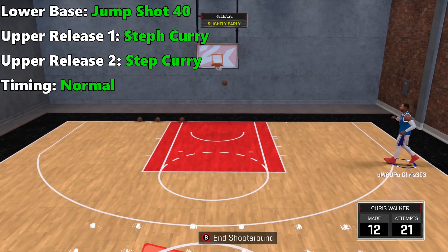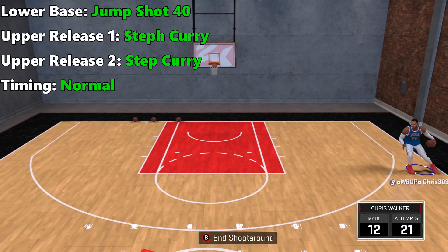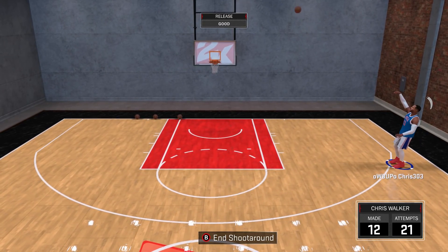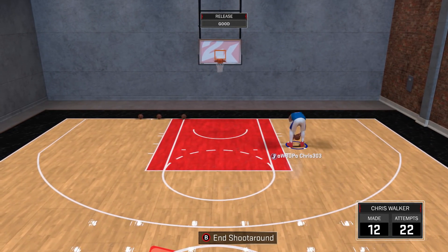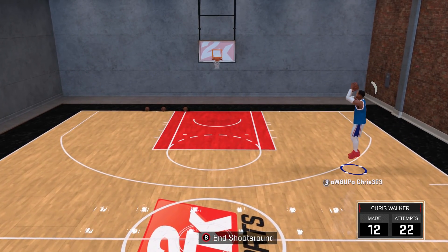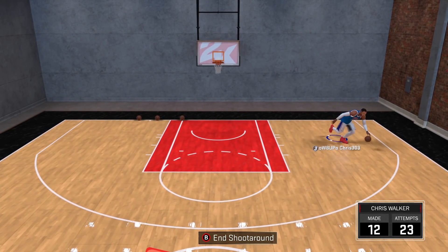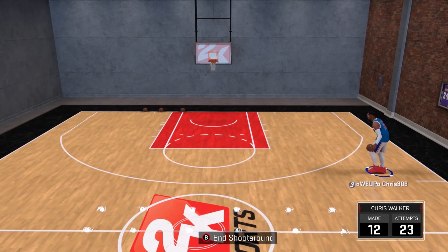Coming in at number 9 is lower base jump shot 40, upper release 1 Steph Curry, and timing normal. This release is sort of like a pogo stick — he dips low then bounces straight up. It's helped by the fact you release it on the way up, but since it's a slight delay it's no bueno for defenders within striking distance, as it gives them more time to affect the shot.